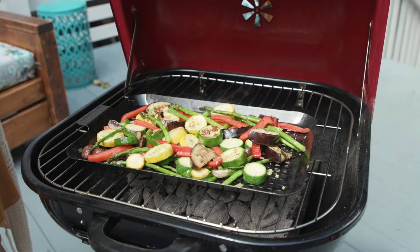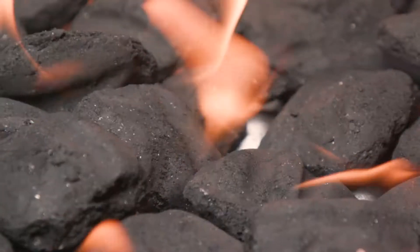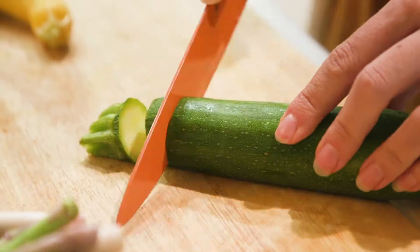Classic is better. Fire up the fun with the Americana Walkabout and discover a healthier way of feeding those flames.